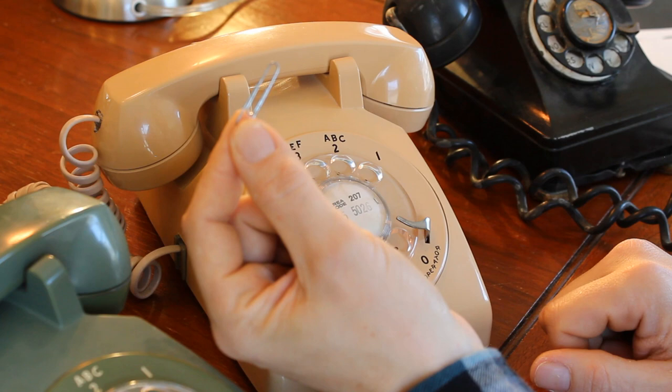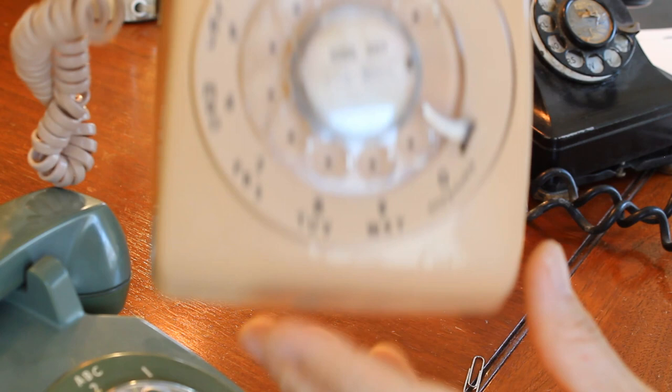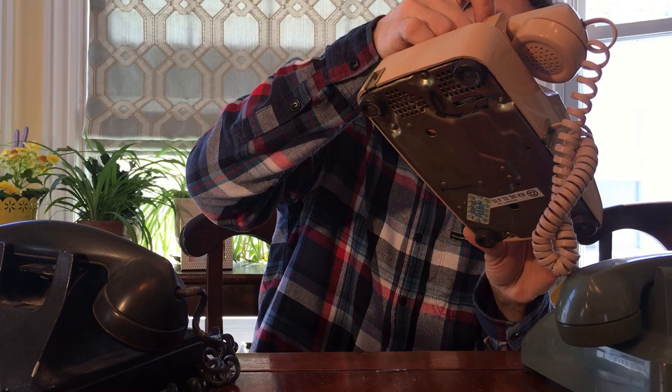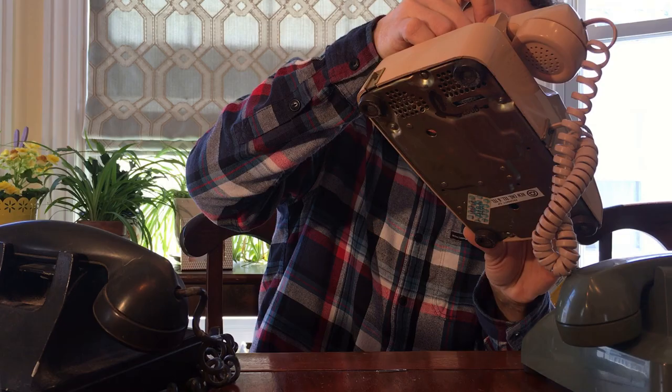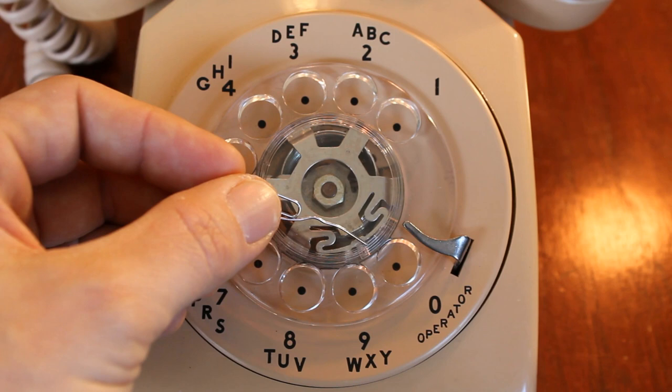Now, if you look real close, hopefully this will focus in on this tiny, minuscule hole that is between the number 9 and 0 on the dial — there's a tiny little hole. That hole is an access point to get to a push-down clip that holds the dial in place.